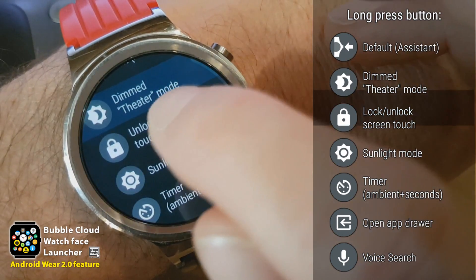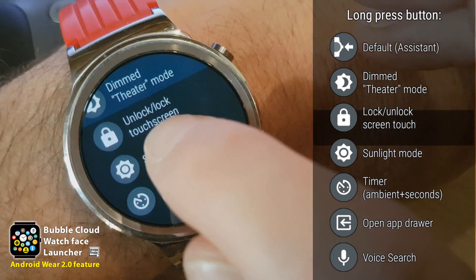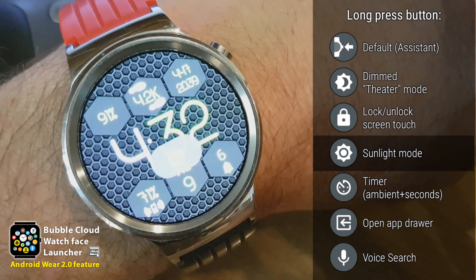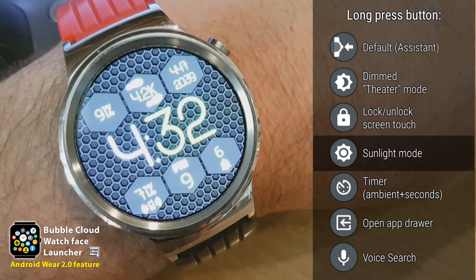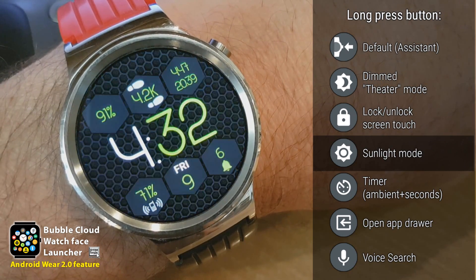I can also lock the screen without dimming it. We also have the sunlight mode — in sunlight mode, if we long press the button, the screen brightness is increased to the maximum brightness temporarily until the next time the screen turns off. Then the watch returns to its original setting.